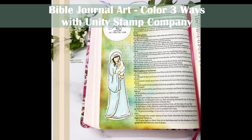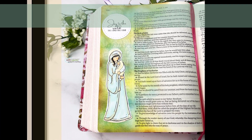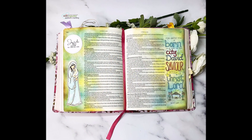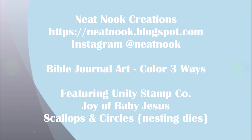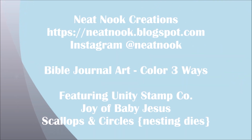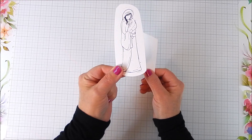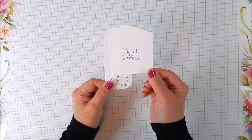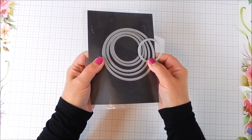Hi everyone, this is Galen Martling. Today I am going to show how I add art — one way that I add art — to Bible journaling. I love using these stamps by Unity. I use the Joy of Baby Jesus stamp and Scallops and Circles dies.